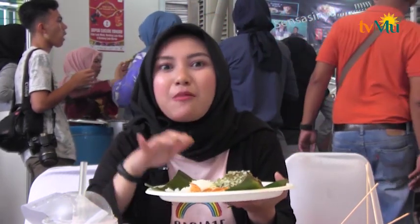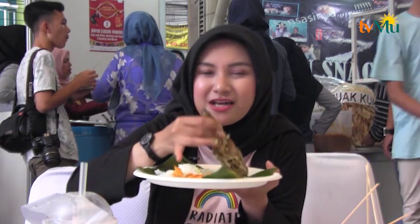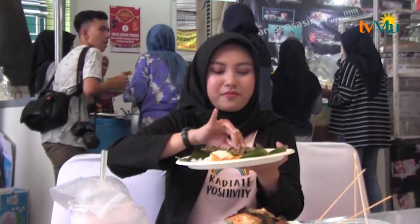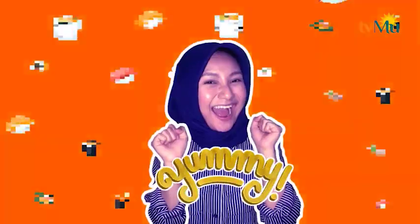Ini semua di bawah 50 ribu aja pemirsa. Daging bebeknya cuma 40 ribu, dan ini cuma 30 ribu. Jadi pemirsa tertariknya mana, yang ini atau yang ini? Terserah pemirsa. Saya lanjut makan dulu ya. Wow, wow, wow!